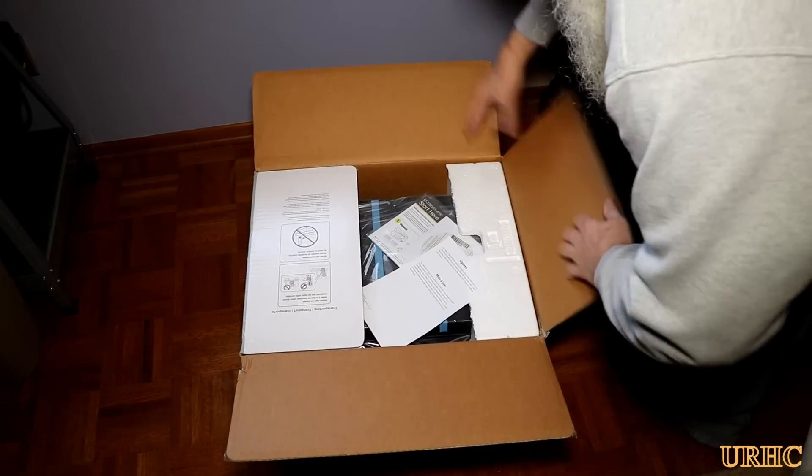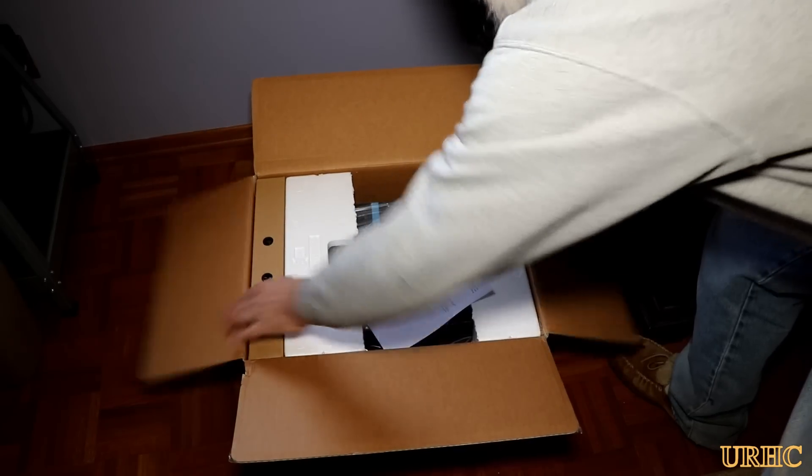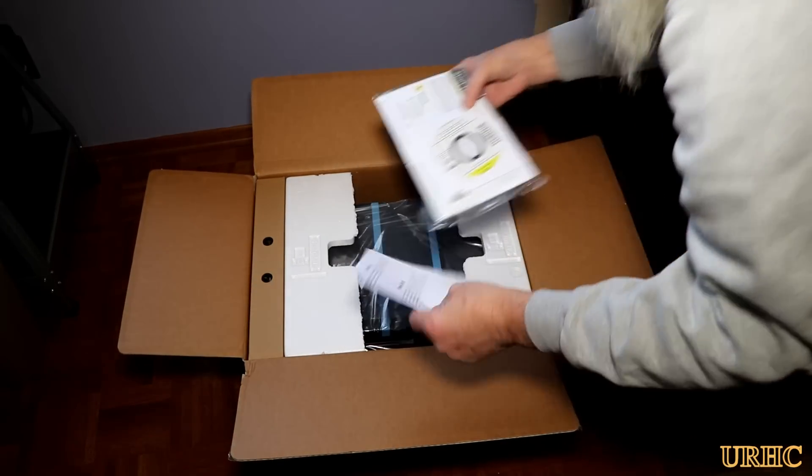The printer is supposed to print with the included ink about 21,000 pages, they say, so that's probably about 10 years worth of printing for me.